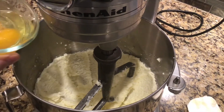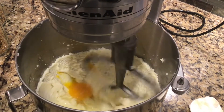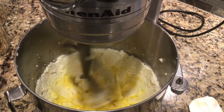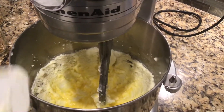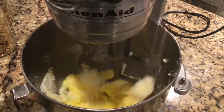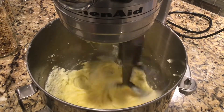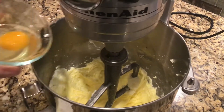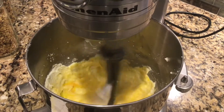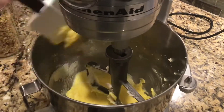After you've creamed your butter and sugar, you're going to add one egg at a time. Let that egg mix into the butter and sugar mixture until it all looks the same. You also want to stop and scrape down your mixing bowl during this process to make sure that everything is getting mixed together evenly. Once your first egg has been mixed in, add your second egg and repeat the process. Make sure you scrape down the mixer one last time to make sure that everything gets mixed together evenly.